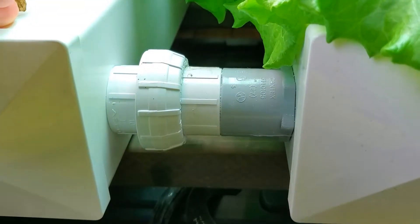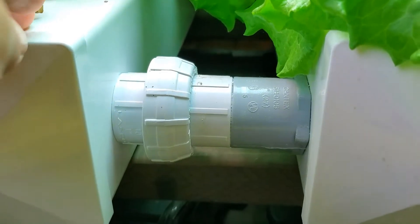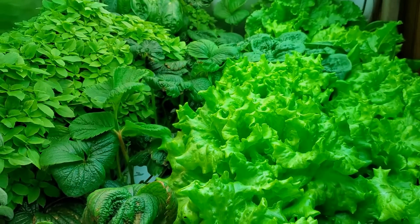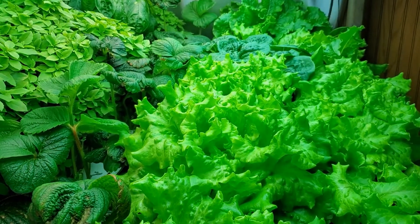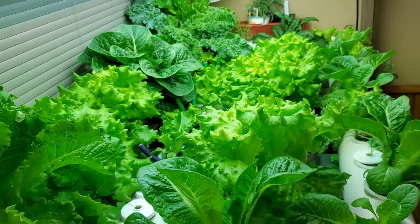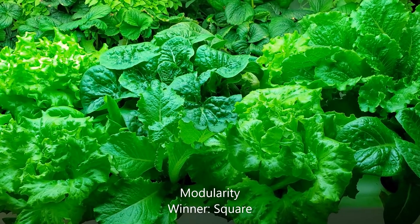The square also allows you to make connections that are removable. Here I have a union, and I can unscrew it and separate the two sections. So all four of my rails can be separated apart easily and then moved, cleaned, or whatever else I need to do. Whereas the round ones are together for life. This also makes the square tubing more modular.